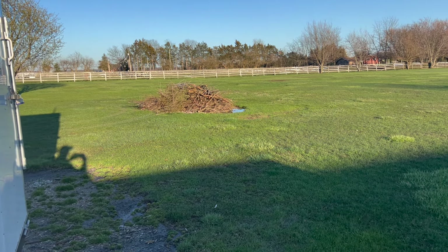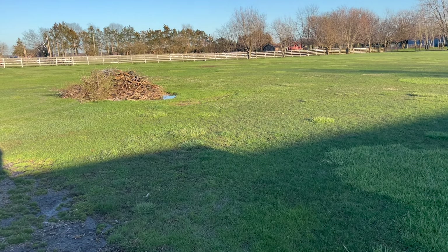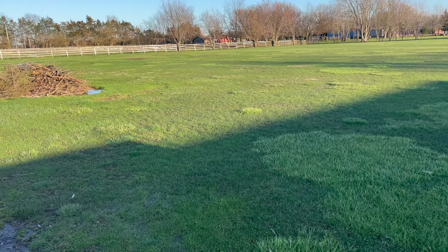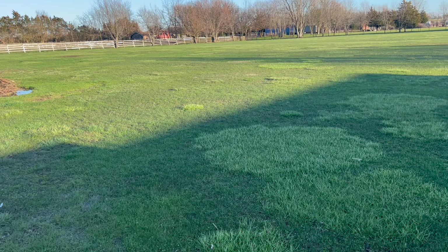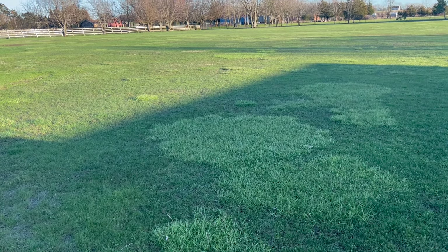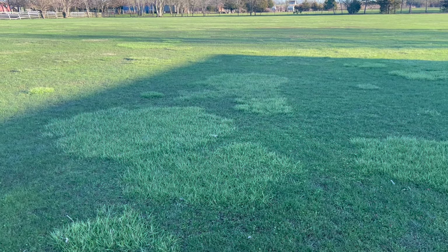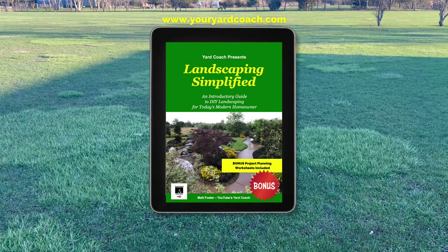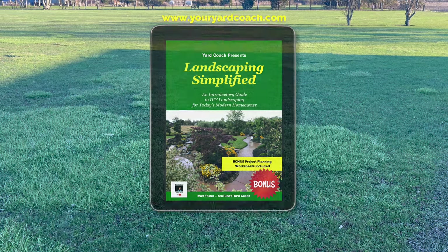This is over two acres of grass — almost two and a half acres of nothing but grass. The previous owners told me during escrow that this would take a 46-inch wide mower and they'd be out here for five hours. So how would you approach this canvas?